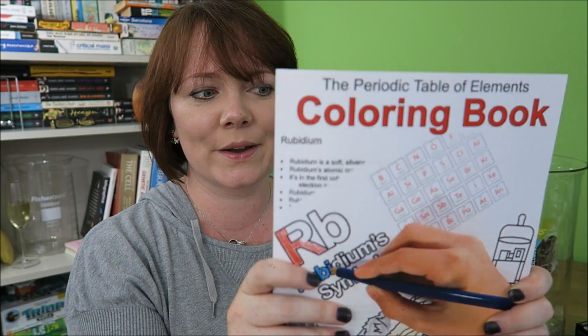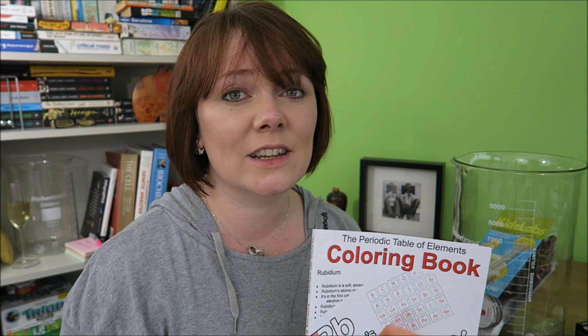Periodic table colouring book. Honestly, I'm a bit disappointed — it's a little bit basic. I got my husband the Microbiology colouring book and there are some beautiful, detailed drawings in there, but here I get to colour in a magnet. They're not as detailed or as beautiful as the biology colouring books, but it is the only chemistry colouring book I could find. If you know of any other ones, just pop me a link down below and I'll have a look.